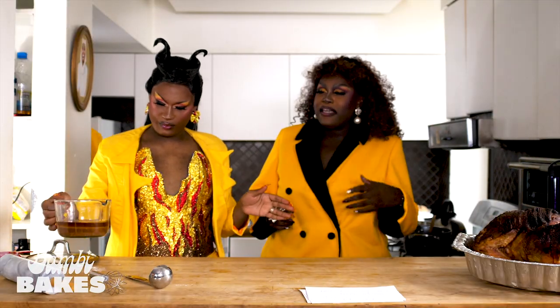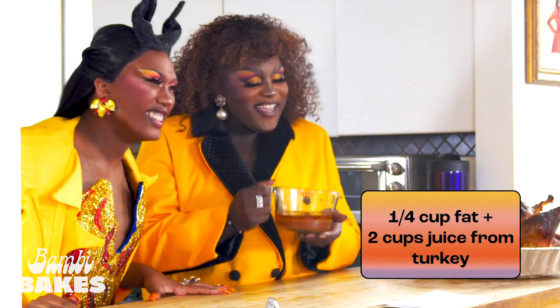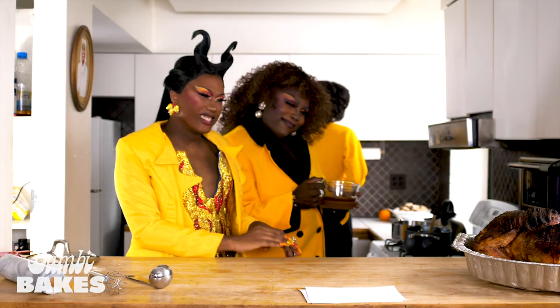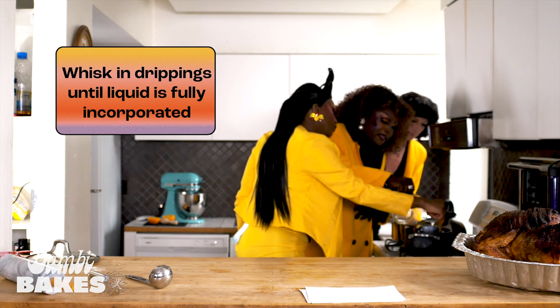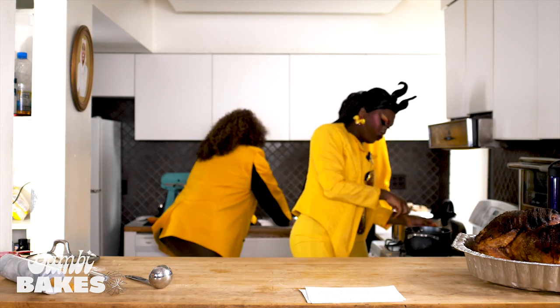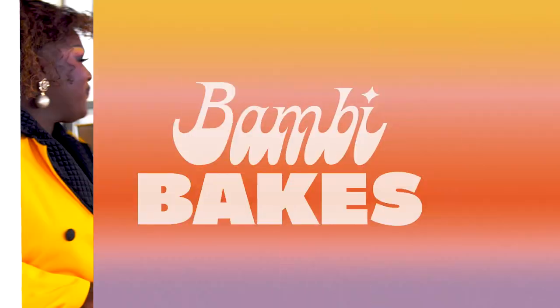So once we have this all melted and nice and going in the pot, we're gonna take our drippings — our drippings from the turkey. This is what's rendered from all that nice fat from the turkey. We take this and add it into the pot nice and slowly, mixing it up. We're gonna get that nice and combined, bring it to a low simmer, and put a lid on it. And that's how you make gravy, y'all.